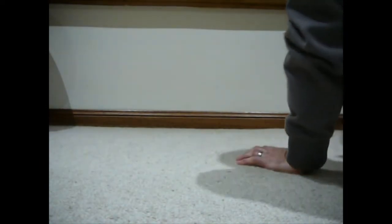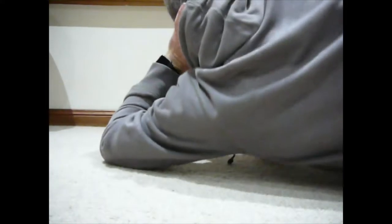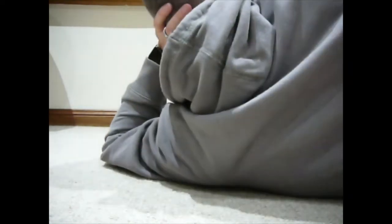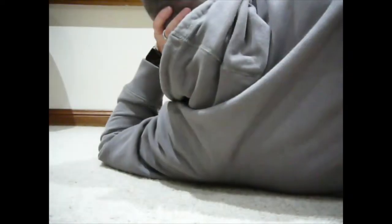The most common way that people rest when they're laying down on the ground is with their arm like this, and the problem with that is you do start to get uncomfortable and you'll find yourself moving around a lot.